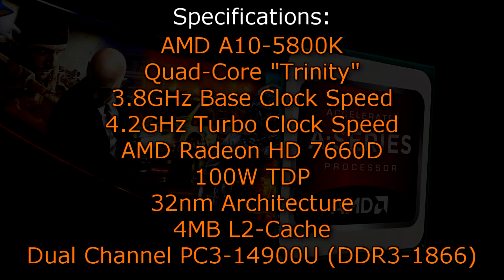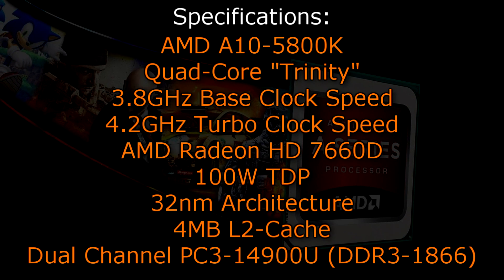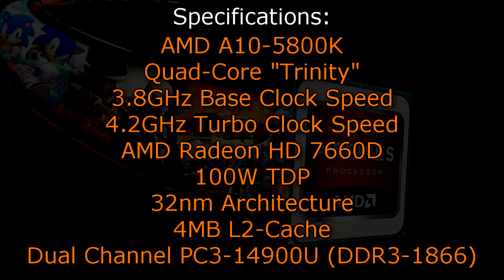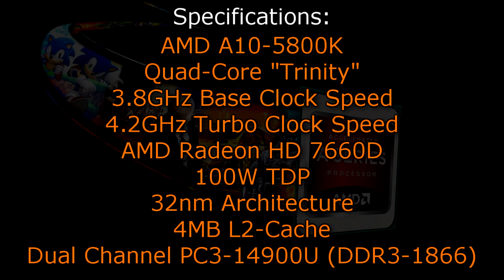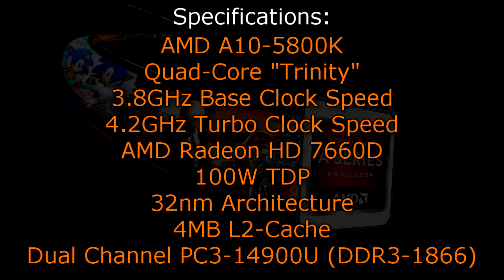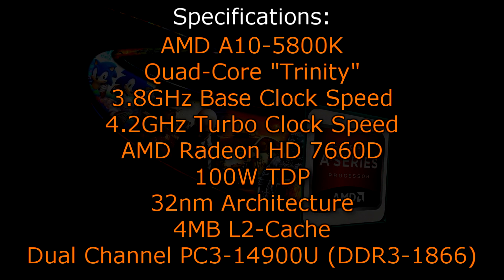Now let's move on to the specifications. The AMD A10-5800K is a quad-core Trinity APU with a base clock of 3.8GHz and a turbo clock of 4.2GHz. The AMD Radeon HD 7660D graphics is embedded and the TDP is 100W. The 32nm architecture is used and there is no Level 3 cache — instead you get 4MB of Level 2 cache. Dual-channel DDR3 1866 memory is supported natively.